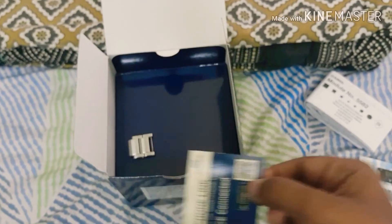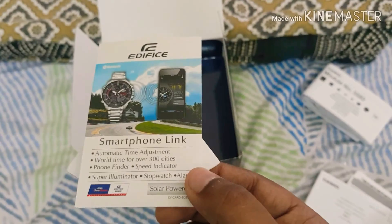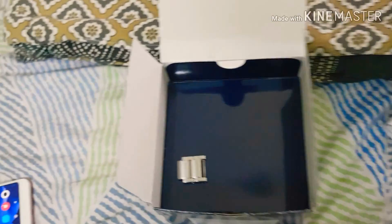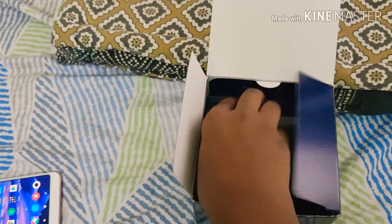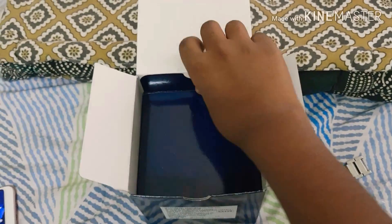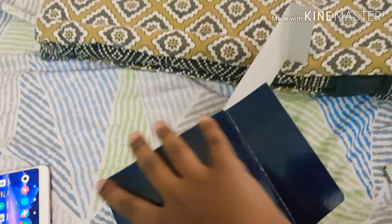There's also a QR code available in the box for registering the product and accessing the smartphone linking feature.